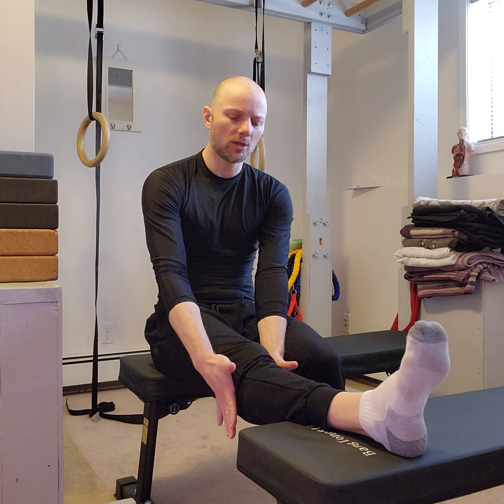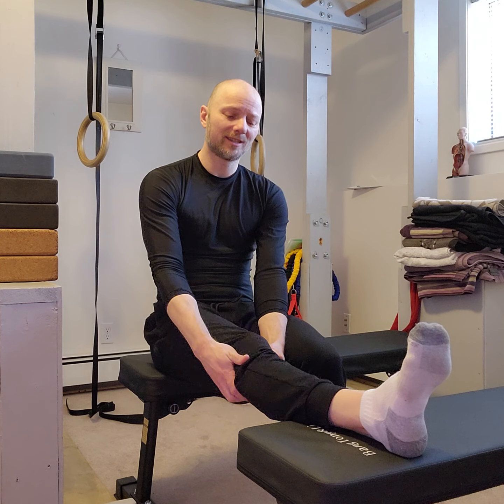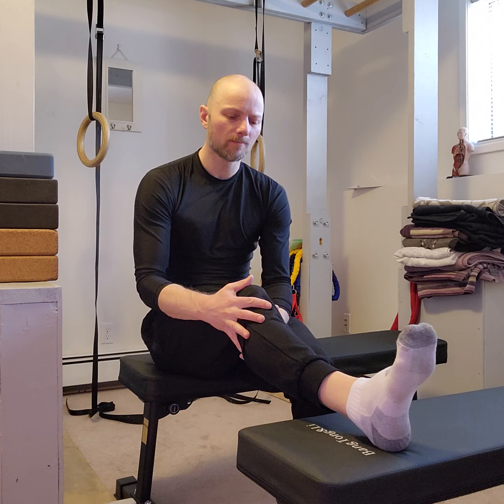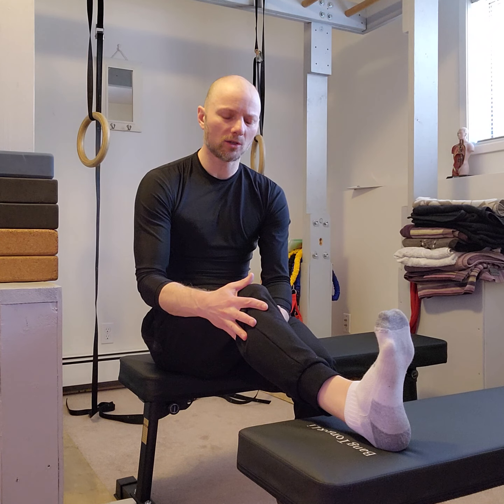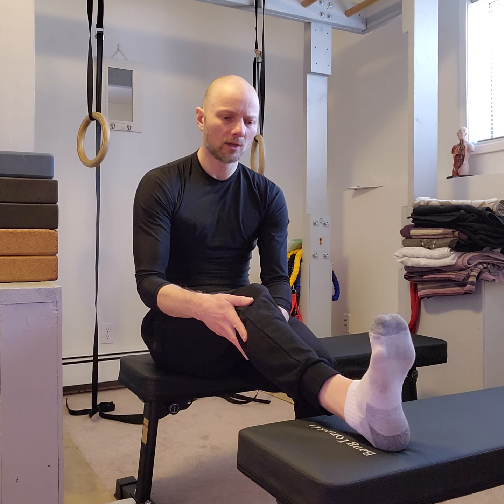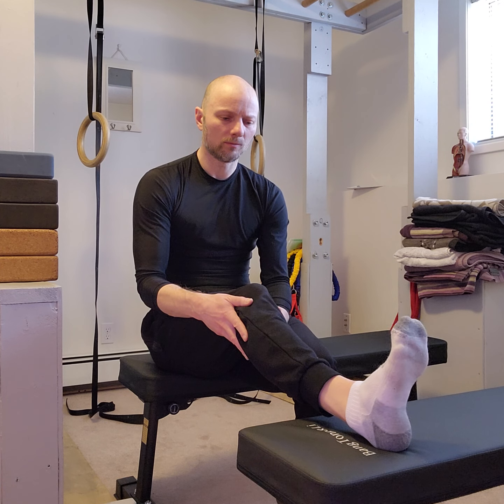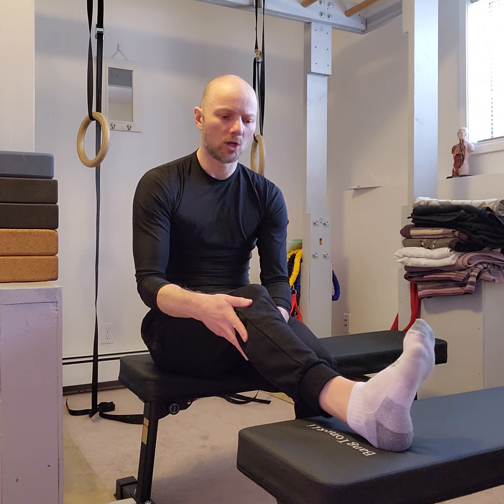We're going to do a couple of different positions. From that straight position, take your knee and put a little tiny bend in it, then add another degree of bend — two really tiny little motions. Then take your ankle and dorsiflex it — flex flex flex — flexing your toes up towards your knee, getting as far as you can go.